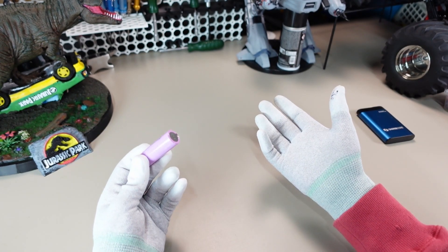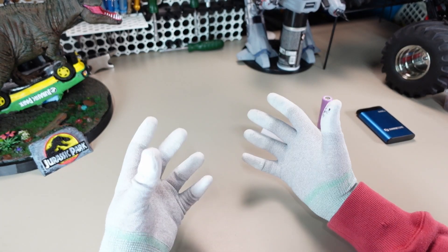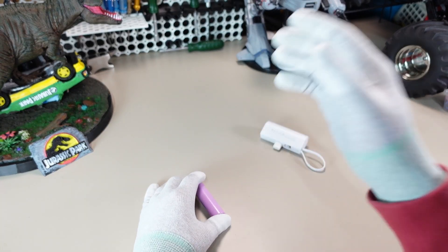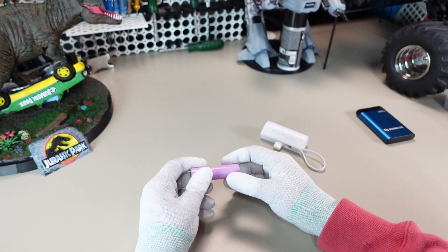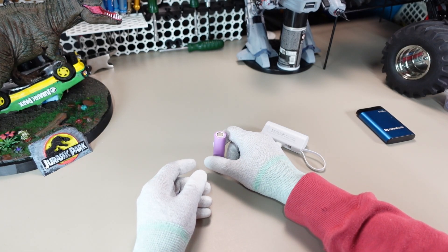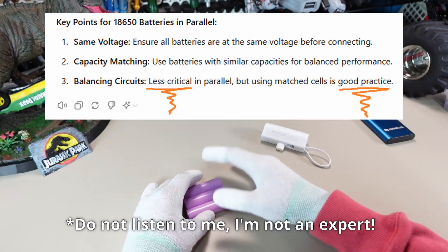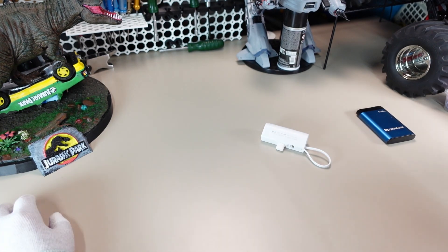I actually made a video on this but ended up deleting it because I became unsure about the science. A small number of people were saying those batteries don't have any balancing between the cells. Despite what my research told me, I thought better safe than sorry. But I've done more research and concluded that given these batteries are in parallel, you do not need balancing — the cells essentially balance themselves because they're all connected; it's just one great big battery.